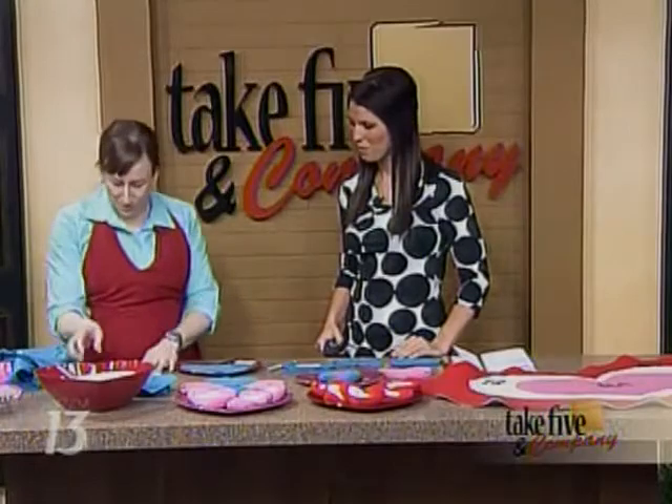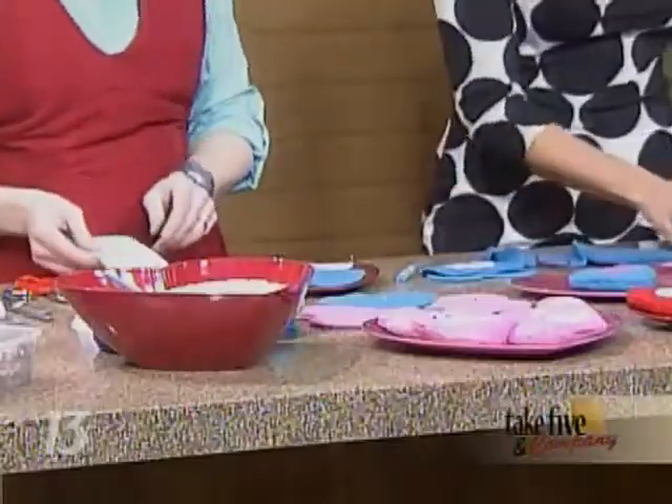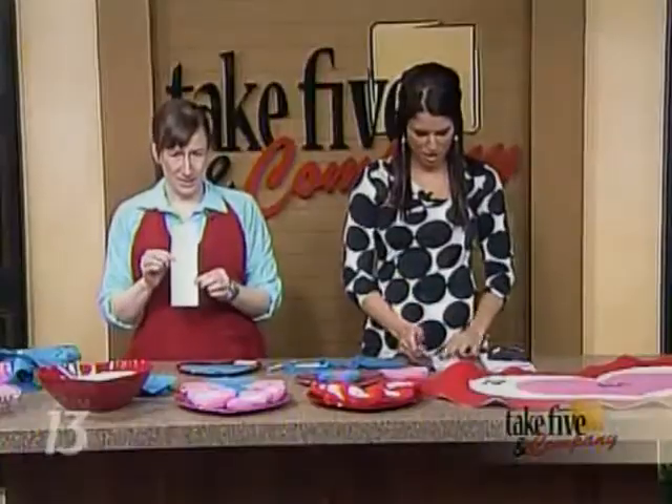For a refresher course on making your paper heart — you just draw half of the heart, just like I've done right here. So you fold the paper in half.